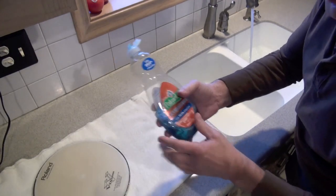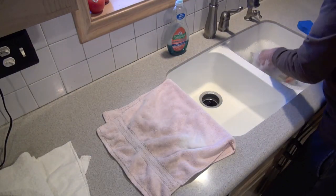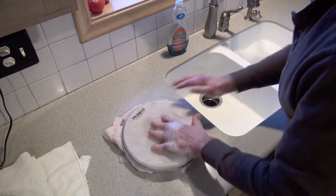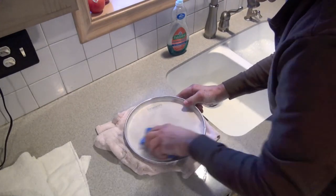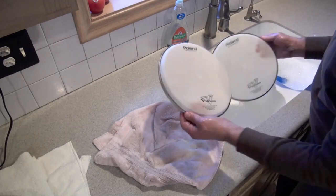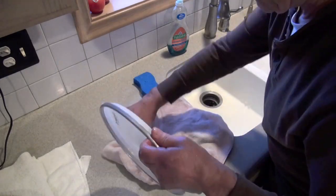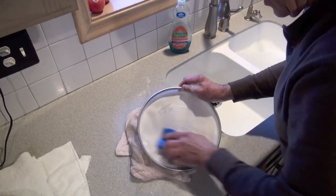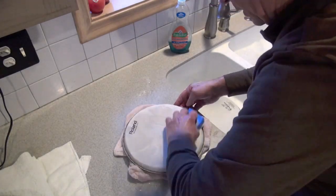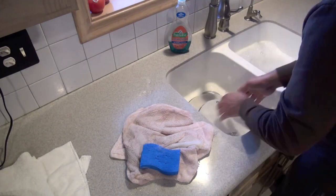First thing I'm going to try is Dawn dishwashing liquid. I know it's in a Palmolive container, but forgive me. I'm going to use a towel underneath the head so I don't pinch the bead and crush it when I'm scrubbing on top of it very lightly. You can see I'm using a blue kitchen sponge, I'm using the scrubbing side, putting it a little bit under water. I'm not really liking it — it's looking a little bit cleaner than the yellowing on the other head, but not much better. We'll try a little bit more effort to see if we can get rid of any of that. Not too bad. We'll do the other one, put a little bit more effort into this one. Not too bad, but I'm not real happy.